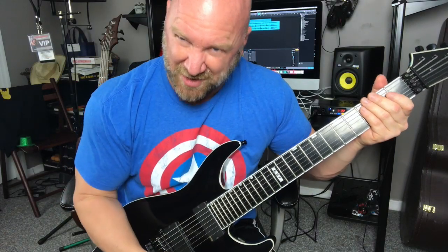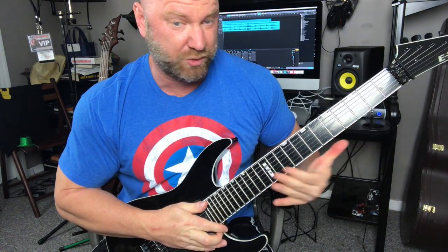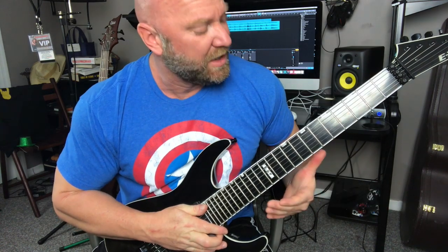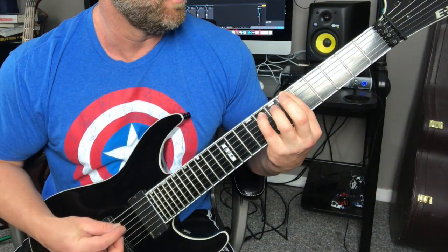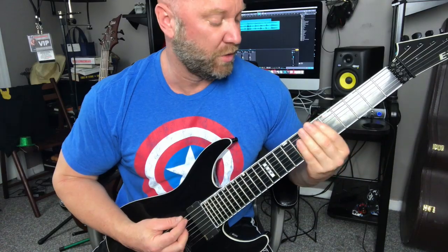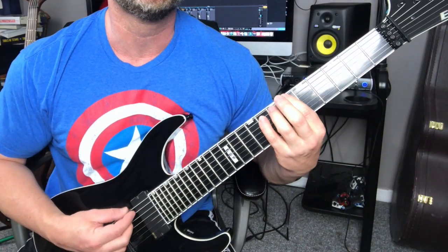Back to the lesson. We're going to be going straight to those first and second strings — just playing the power chords on the first and second strings, the B and the E. We're going to be on that sixth fret, so six and eight. And we're just going from that six-eight to a five-seven.